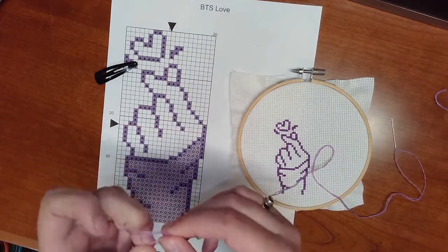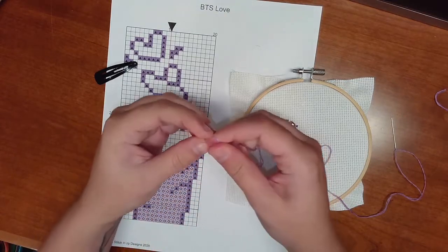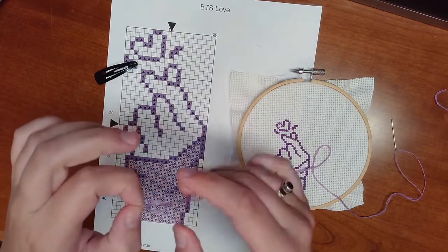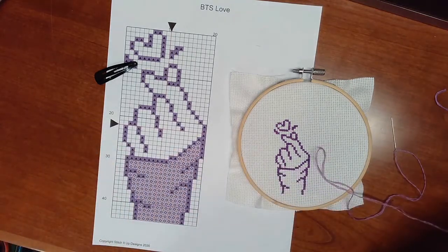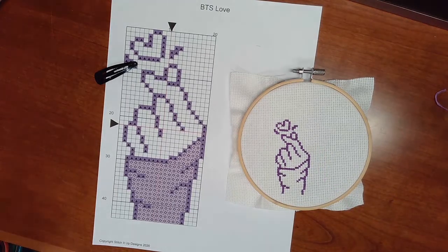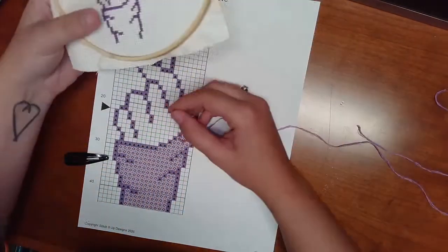Tie those three knots on top of each other, then trim the tails, and you are good to start your next color.